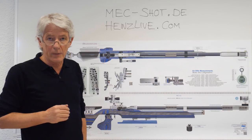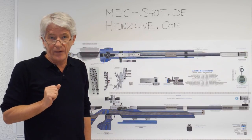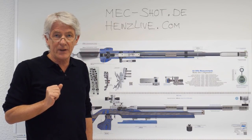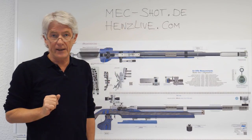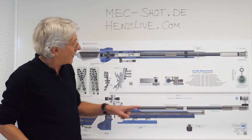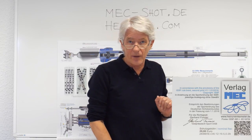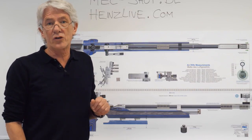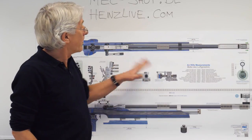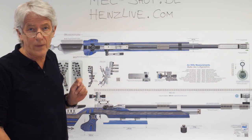This poster of dimensions and measurements of sport rifles was produced by Karl Walter and Mech. It may come with every new Walther sport rifle you buy in future, or you can order it directly at mechshot.de. On the poster you find a QR code that connects you to the homepage where you get the newest information about changes in rules. Whether you are a shooter or a shooting club, it's a good idea to get the measurement poster and fix it to the wall of your shooting range. Thank you very much, hope you enjoyed this little video.